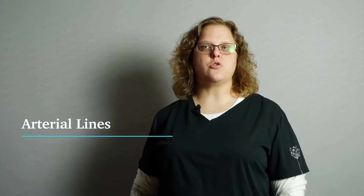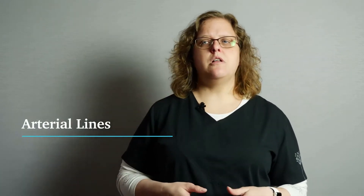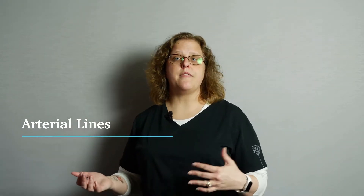Hey guys, Nurse Kat. I want to talk to you about arterial lines in our ICU crash course. The arterial line is an accurate, reliable, and direct way to measure blood pressure. It's also used to get frequent ABGs without repeated arterial punctures, which are painful for your patient.